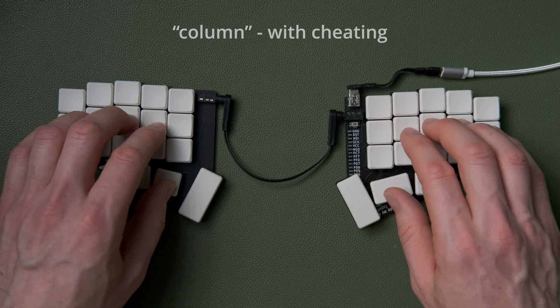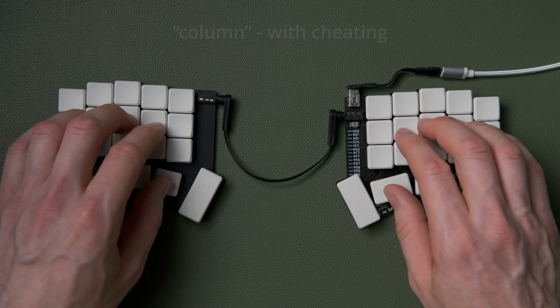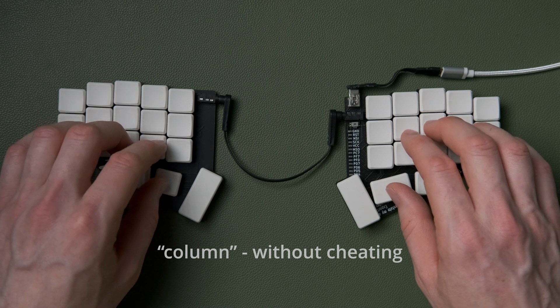I'm not quite sure how many bigrams there are where you could use this cheating idea. Anywhere there's a middle column key, you move your hand over to hit it — and could you also use your little finger or ring finger on essentially the wrong column for that finger, if it would make an easier movement without having to stretch the fingers apart?